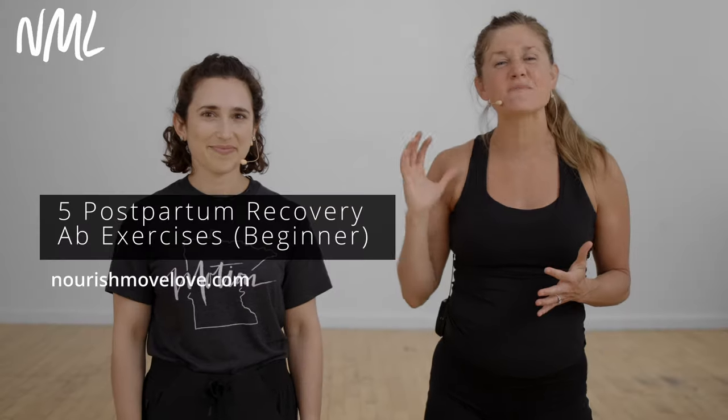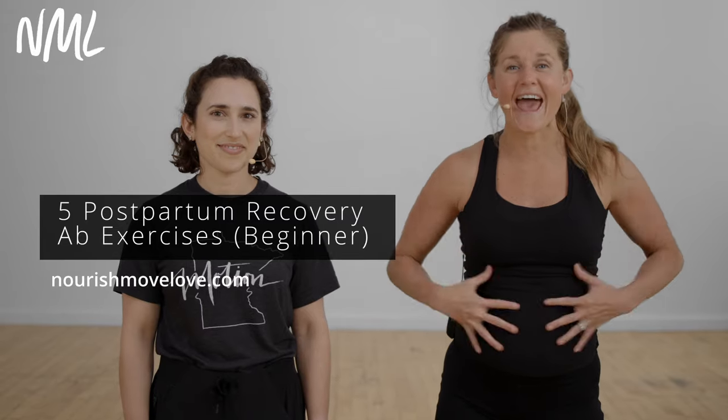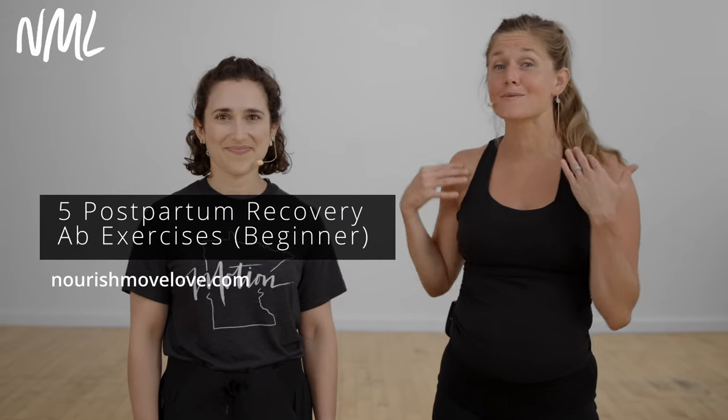Hi, I'm Lindsay Baumgren. I'm Nourish Move Love, and today I'm coming at you with five beginner postpartum recovery ab exercises. Today I'm joined by Sari, my pelvic floor physical therapist who's been walking me through these exercises, and she's going to help walk you through them too.